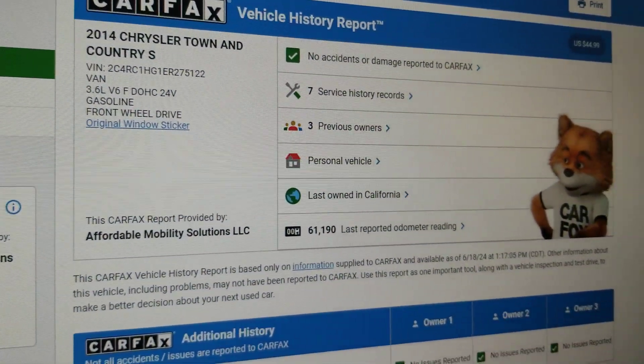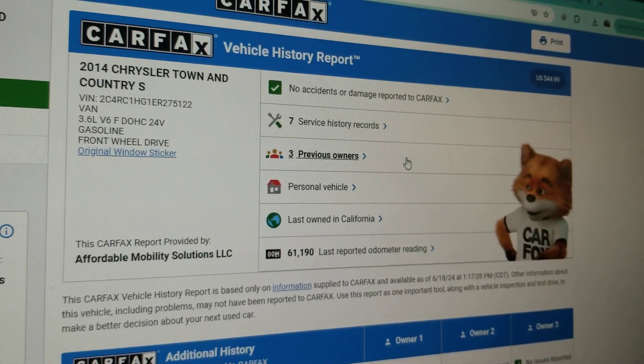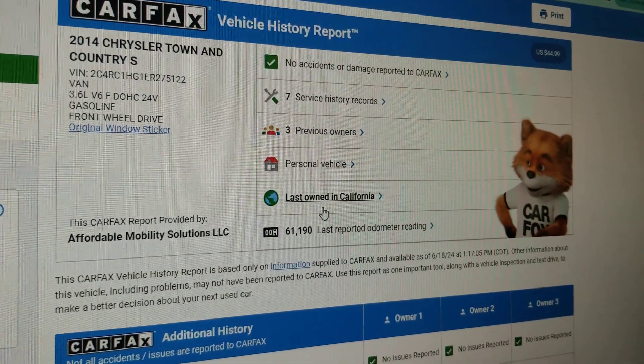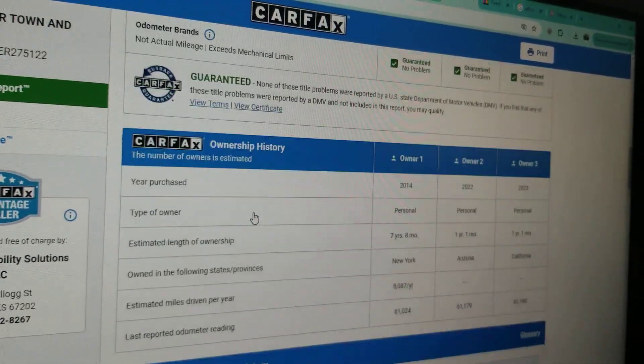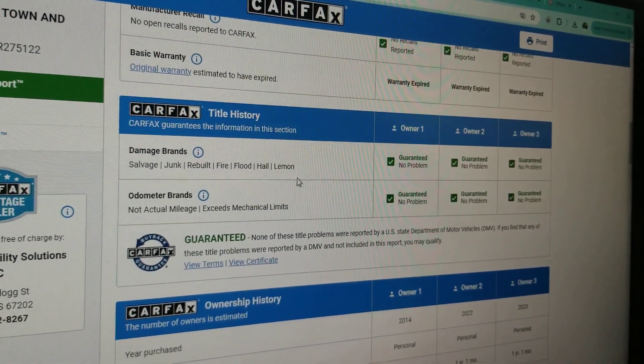What we do with that VIN number — we do a CARFAX on every one of our vehicles before we buy it. CARFAX shows three owners, no accidents or damage, last owned in nice, salt-free, rust-free California. As we scroll down, CARFAX shows no salvage, junk, rebuilt, fire, flood, or lemon brands on the title.